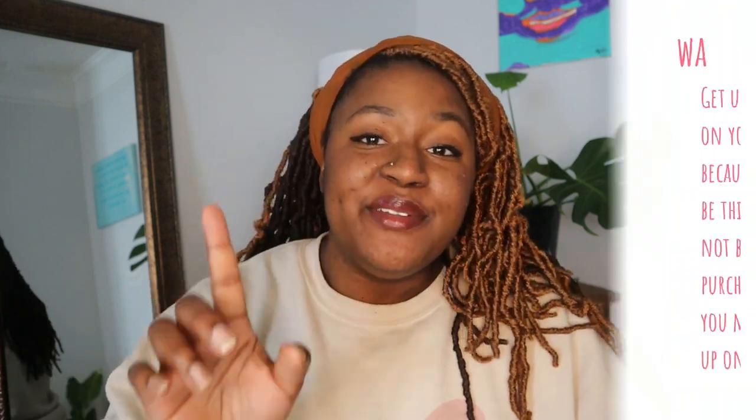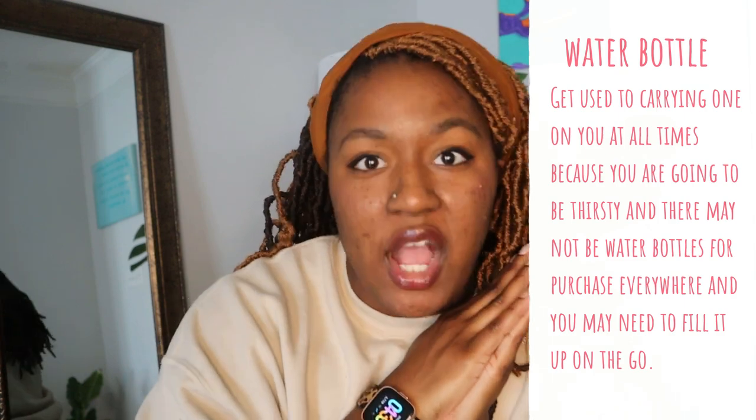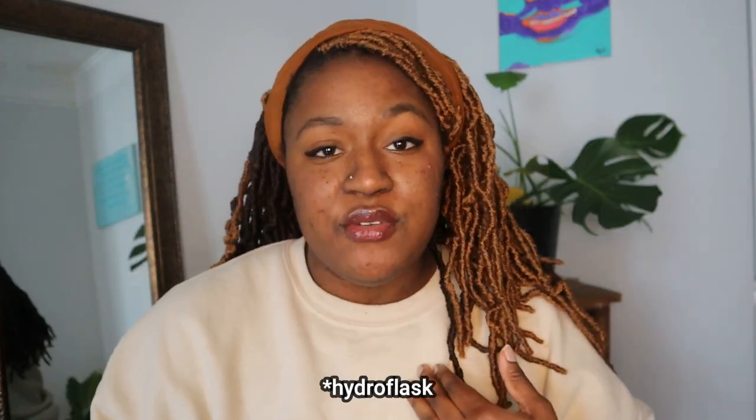Now here are some do's for volleyball. Absolutely invest in a water bottle that you're going to love, care for, wash, and clean. Don't just have a water bottle where you're not gonna wash it — bacteria does breed like that. They have those little scrubber things you can put inside the water bottle to wash it, so if you need to invest in one of those, please do.